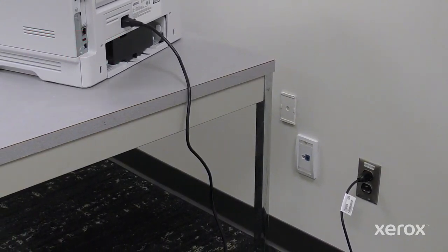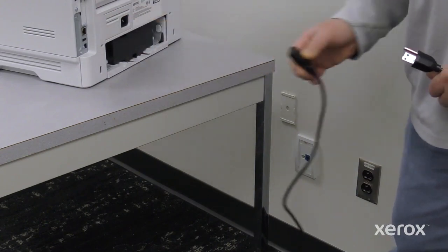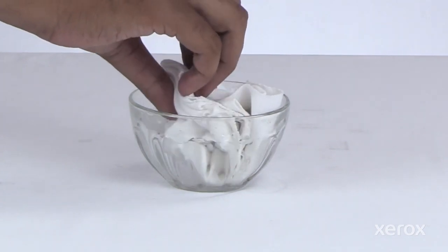To prevent personal injury, unplug both ends of your power cord. Slightly dampen a soft, lint-free cloth with water or glass cleaner.